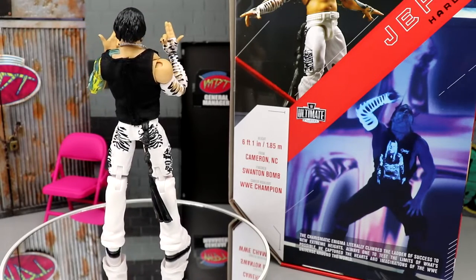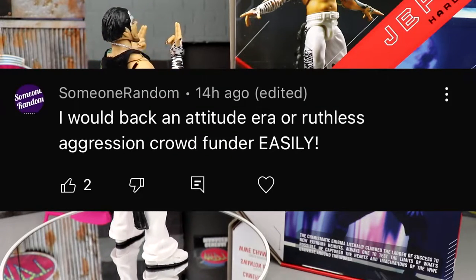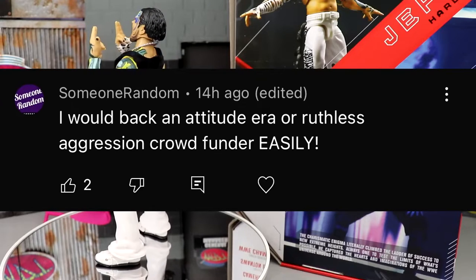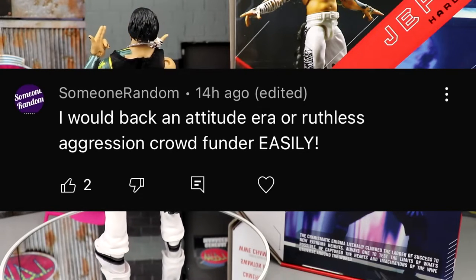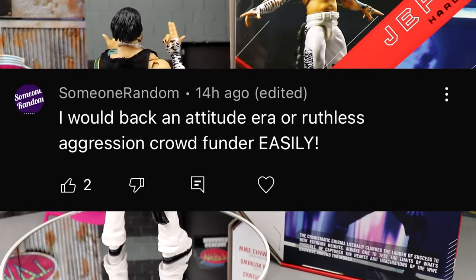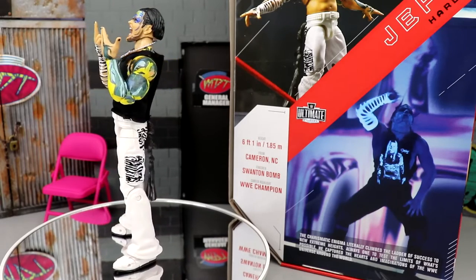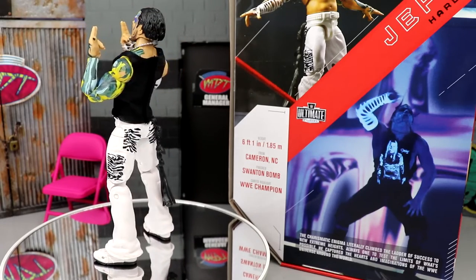If you'd like to grab this figure, go to Ringside Collectibles and use promo code MDTOYS to save 10%. Today's random shoutout goes to someone named 'Someone Random,' who said he'd back an Attitude Era or Ruthless Aggression crowdfunder easily — and I'm right there with him. I backed last year's crowdfunder just to believe in the line and push it forward, and hopefully it comes back around. Leave a comment for a future shoutout, like, and subscribe. I enjoyed this review — see you next time, have a blessed day!